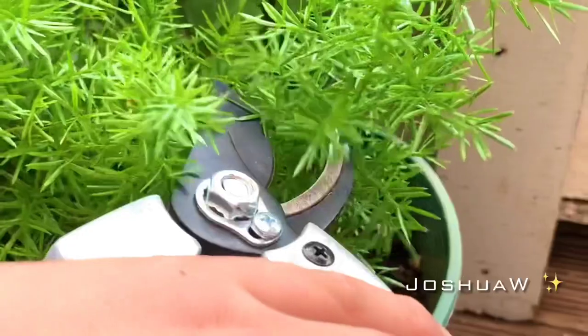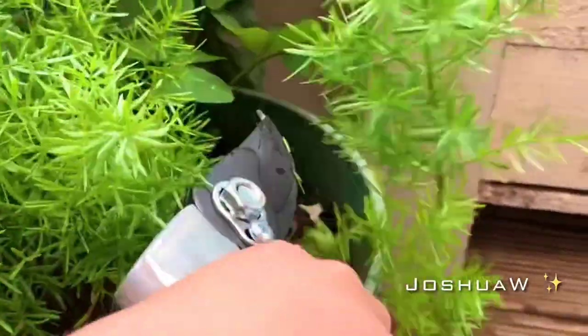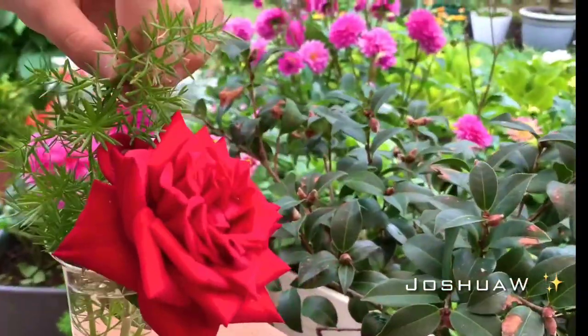For example, this one, which is a little bit harder to get because it's a bit pokey. Looks a bit like a Christmas tree.